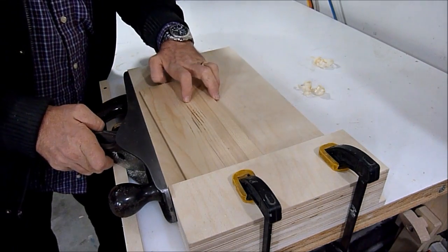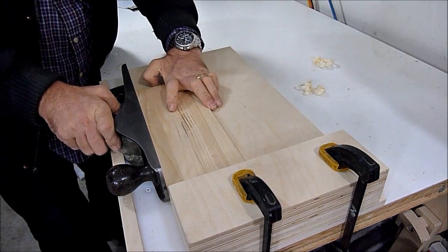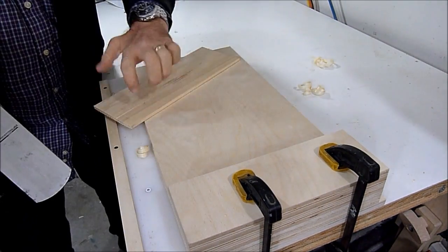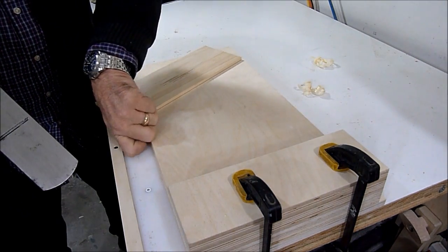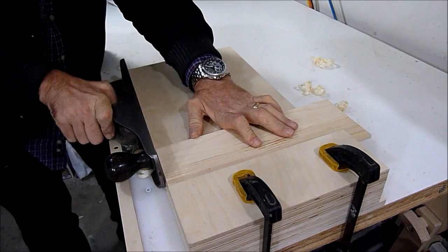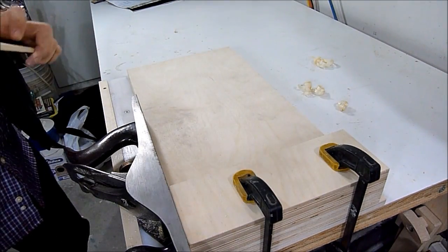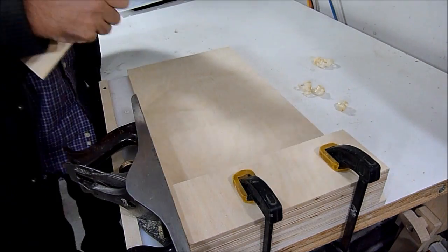The shooting board is good for precision planing small thin pieces. Also we can cut the end grain, and we can check that with the square — perfectly square all the time.